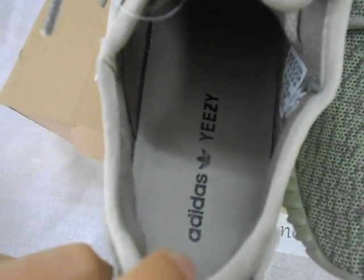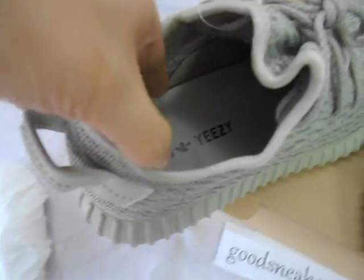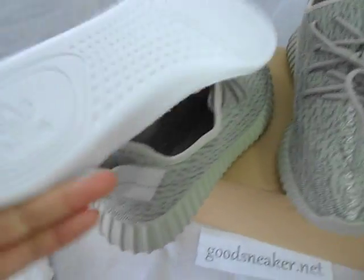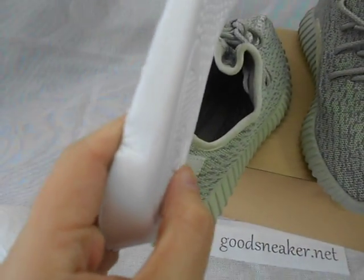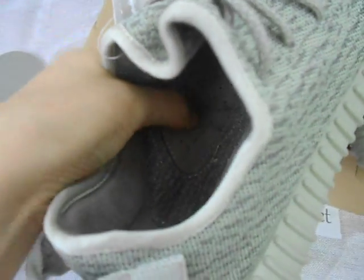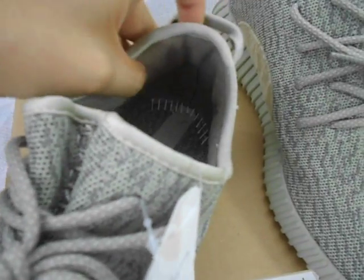Inside — the insole, black Adidas. Adidas logo is flat. Let's show it to be correct. And here, this part is also made of shield. Nice material. And here, size tag. The padding here — soft. Comfortable, if you wear shoes.